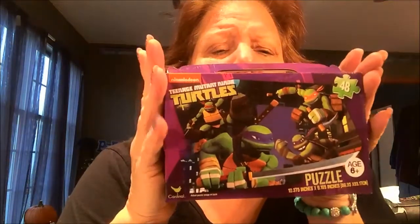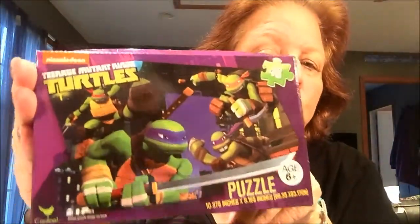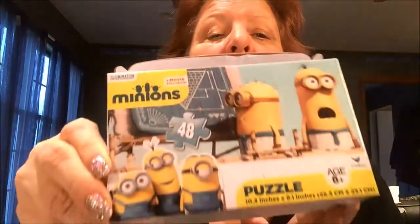I found these cute little puzzles. I thought these were great for stocking stuffers. The kids have been wanting to do puzzles lately - I'm a puzzle doer. They saw some of my puzzles and said, I want to do a puzzle. I thought these were really cute because they have bigger pieces and a smaller amount. This one's actually 48 pieces, so it is for someone a little older, and the characters are Teenage Mutant Ninja Turtles - that'll be for my older grandson. Then another one with 48 pieces - Minions. Very good.